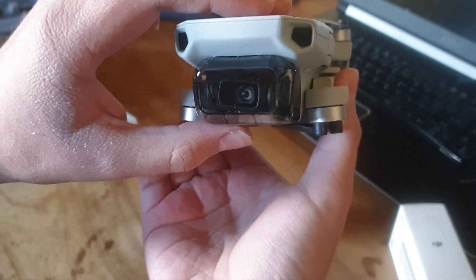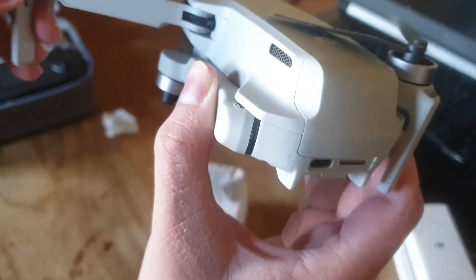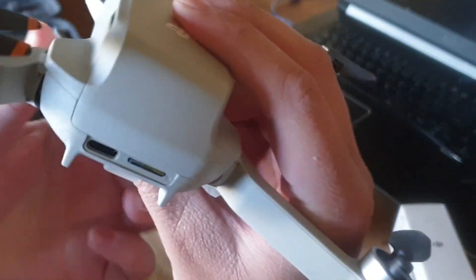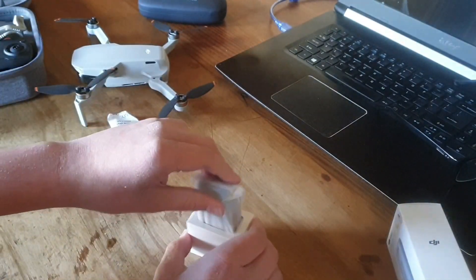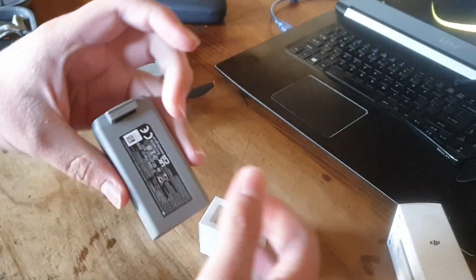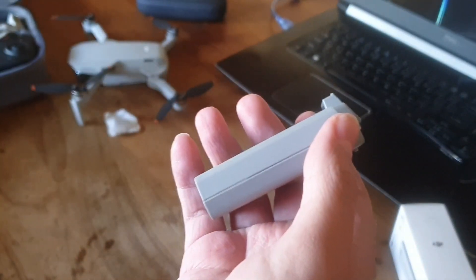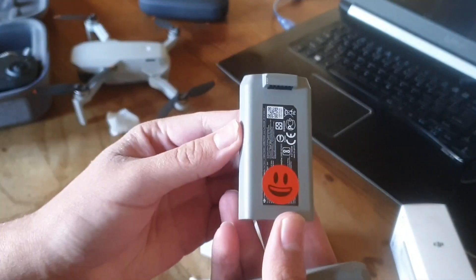Let me show you my drone again — here it is. It's a DJI Mavic Mini SE. Here is where the battery goes, as I mentioned in my unboxing video. I'm going to open it very carefully and unfold the legs. Here is my drone folded out, and here is the battery — this is the Mini 2 battery, which is also the same for the Mini SE.